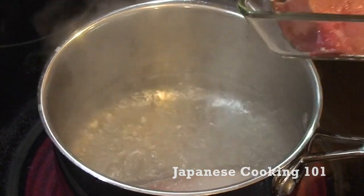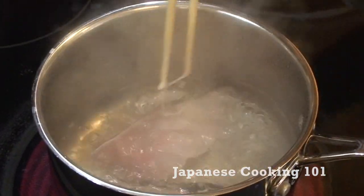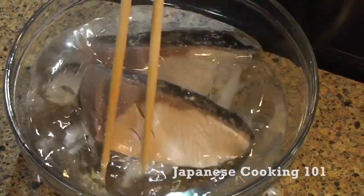Before we cook in the sauce, blanch the fish fillet in boiling water for a couple of seconds. This will remove the fishy smell. Immediately transfer to ice water and pat dry with a paper towel.